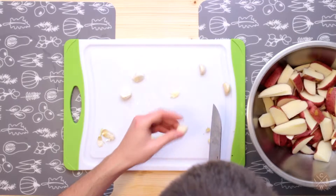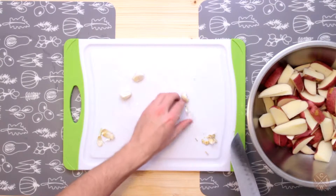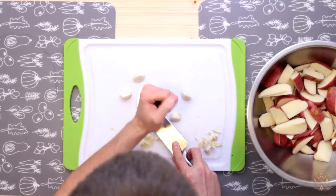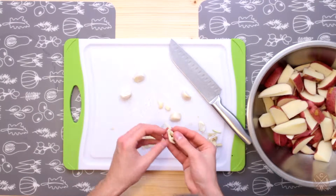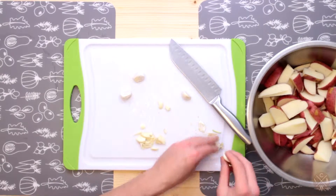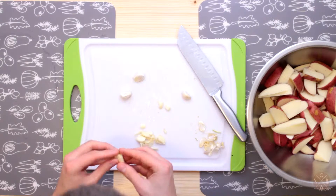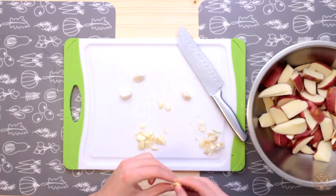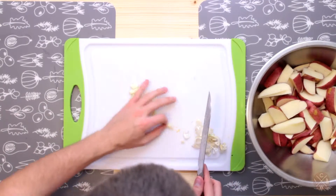I don't have any particular measurements for the garlic — I'd start out with about three cloves and see how you like it, then go from there. I want mine super garlicky because last time I made it they were good but could definitely use more garlic, at least for my tastes. The amount of potatoes I have here are two pounds of red potatoes, but you can use however many you have on hand.